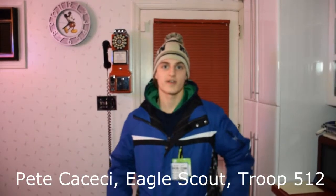Hi, my name is Pete Ciccesi. I'm an Eagle Scout from Troop 512. I'm here to teach you the basics of skiing, which is how to put on a boot, how to put the boots on the ski, and how to snow plow. So this is how you properly put on a ski boot.